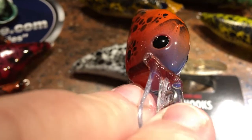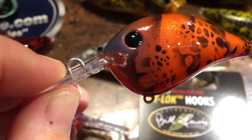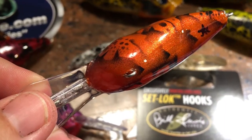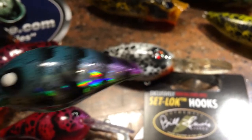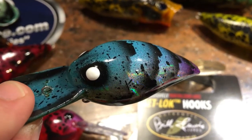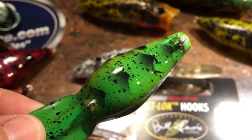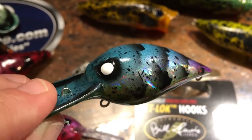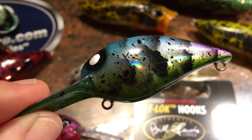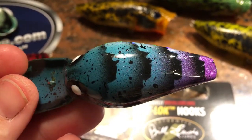That powder blue fade to purple up into orange with the crawfish black eye — this is on a DT style blank. We've got some pretty killer craw patterns here today. This one is on a Wiggle Wart blank — a holographic blank, so you can see that shimmer. It looks wicked cool in the water and the fish are just going crazy for these patterns.